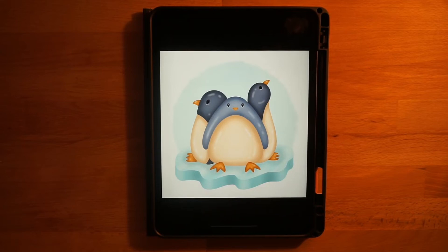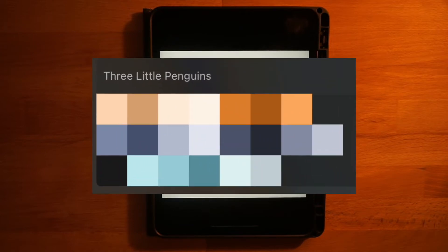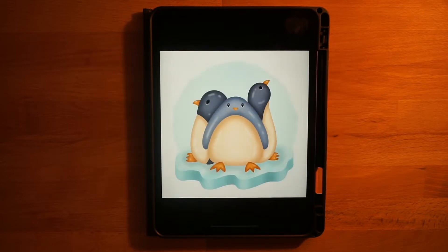Hi everyone, welcome to another Procreate tutorial. This is the drawing we'll be completing today. If you're new here, I mainly post Procreate tutorials, so go ahead and subscribe. Before we get started, the only thing you need to do is download the color palette — it's linked in the description below, totally free. Just open the file and it'll automatically pop into Procreate so you can follow along.